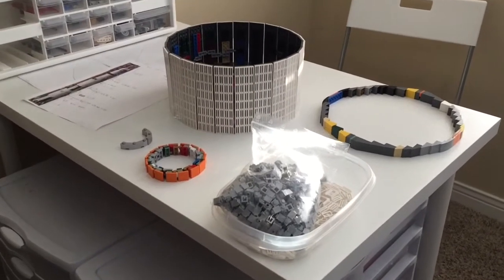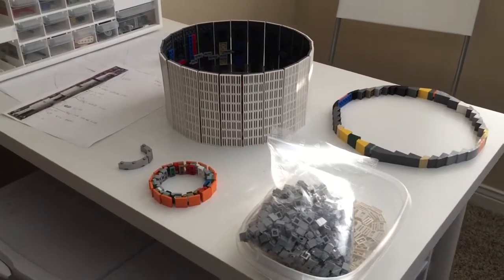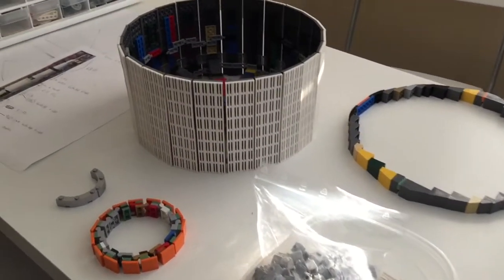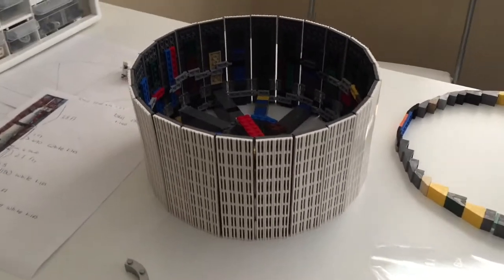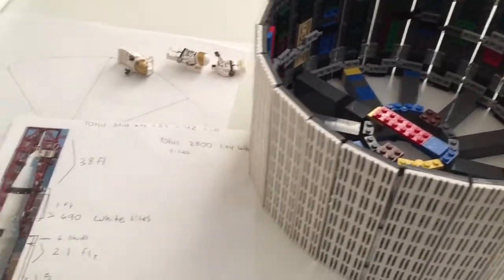Hello everybody, Big Plains here and today I'm doing something a little bit different. I'm out on my working table and this is going to be my first really work-in-progress video. There will be many of these, but this right here that I'm working on is going to be the Saturn V.